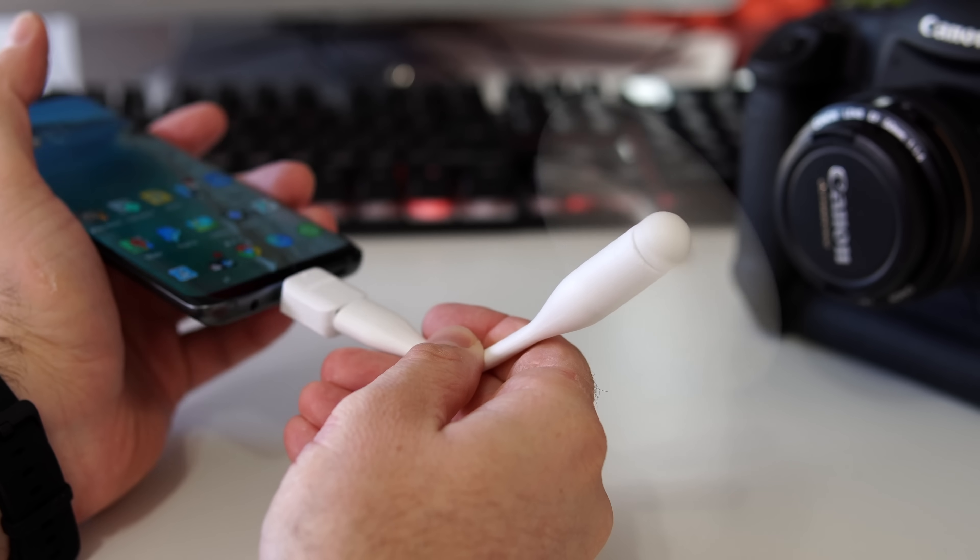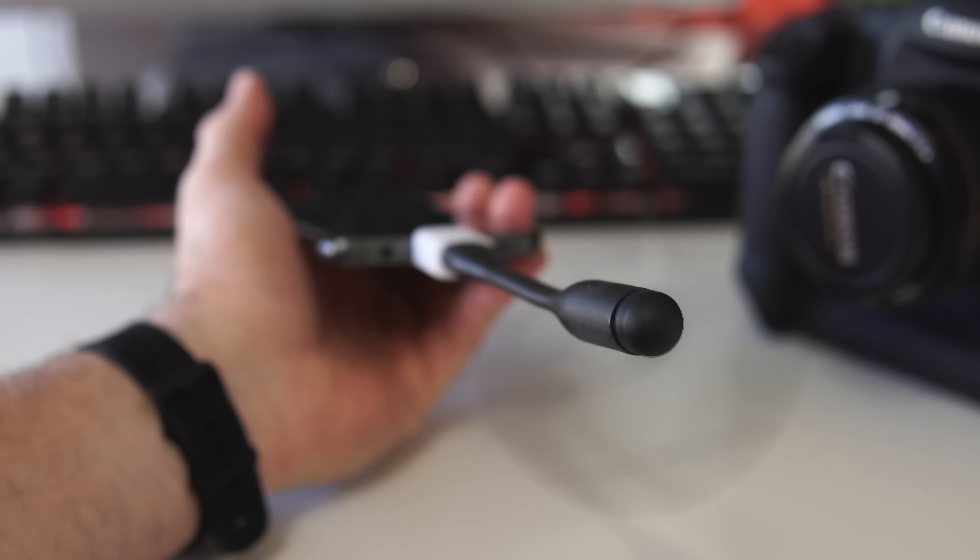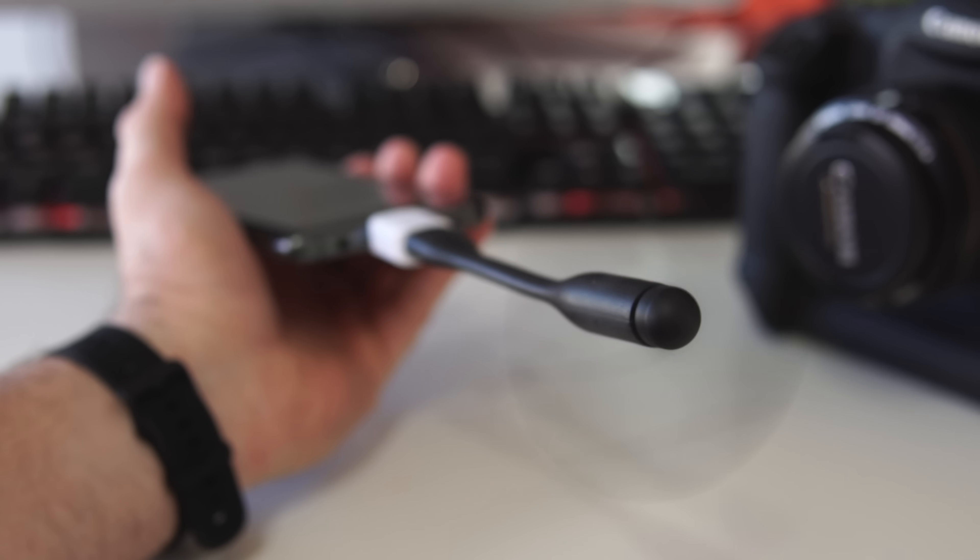Next, you could technically plug in a fan. If you're hot, for example, you can just plug in one of these USB fans and your phone can become a fan. I'm not sure when you'd technically use this, but it's something that can be done through the OTG connector.